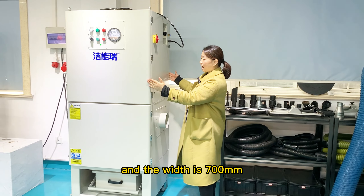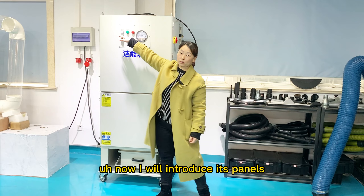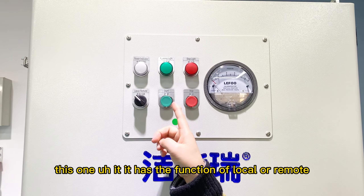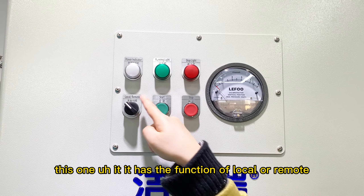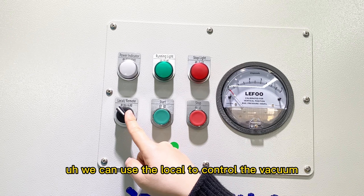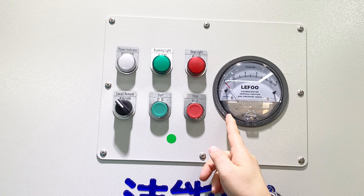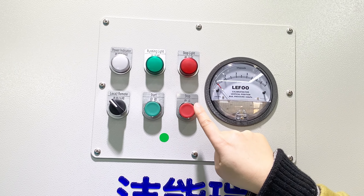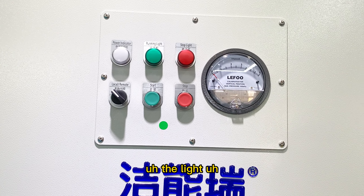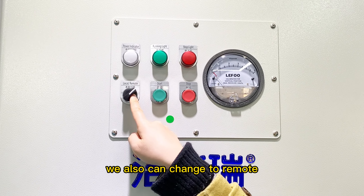Now I will introduce its panels. It has the function of local or remote. We can use the local to control the vacuum of the machine. This is the start, the stop, and the light.